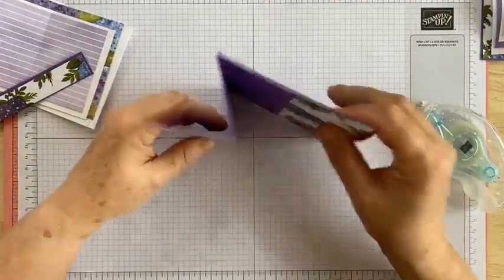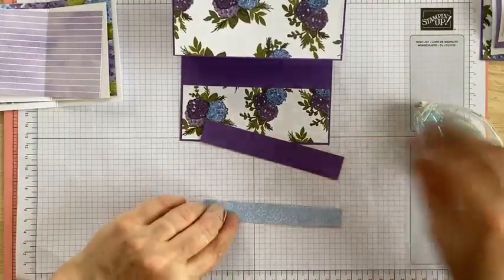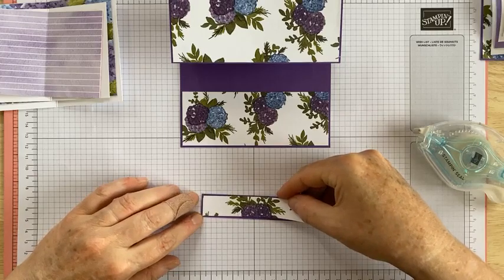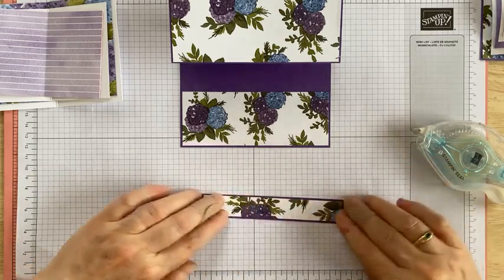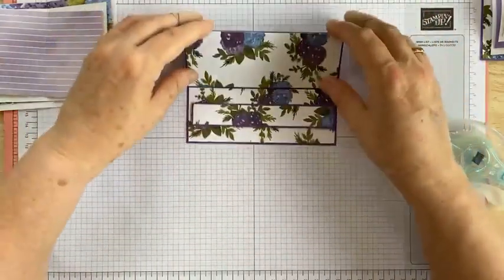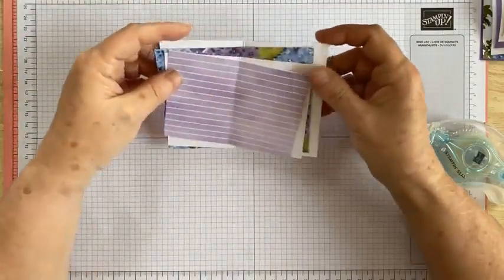If you looked at it that way, you've basically got a Z-fold card, but we're actually going to have it laying down. So we might as well do our little easel step as well - again with the designer series paper, pop it on the matching piece of gorgeous grape. I've given you some dimensionals and we're going to pop that on there eventually with some height to stop the card from falling forward, but we won't do that just yet because we want to gauge how high we want the card to sit.